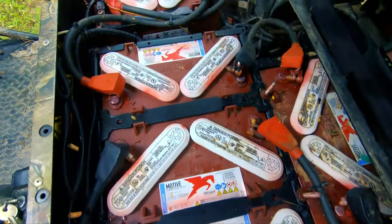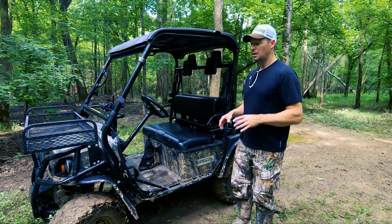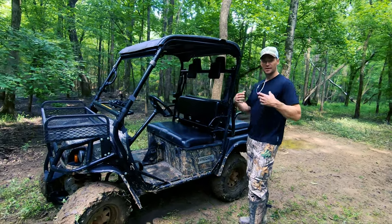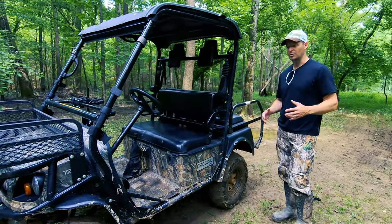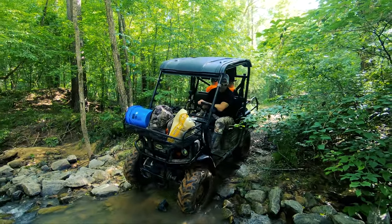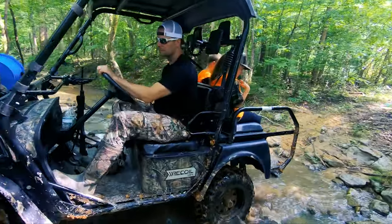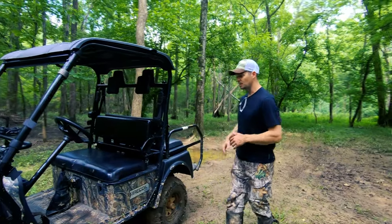This is a 2013 Bad Boy Buggy Recoil 4x4. It's a 72-volt model with six 12-volt batteries wired in unison. It's four-wheel drive with four-wheel independent suspension — you get four-wheel drive and rear-wheel drive, and if one slips, the other wheels kick in. We've had excellent experience taking this thing all over the property — up and down hills, streams, mud puddles. I've never gotten it stuck. This thing is like a billy goat.